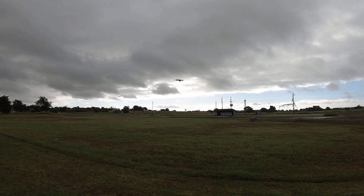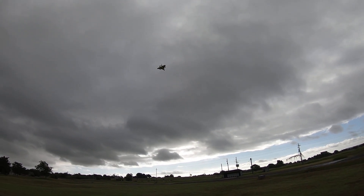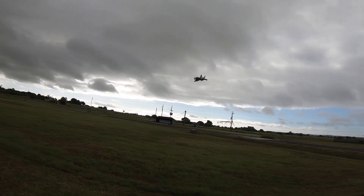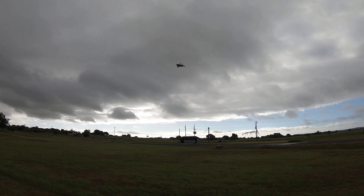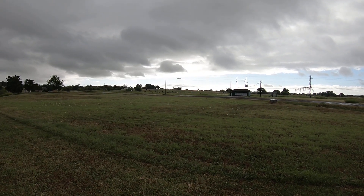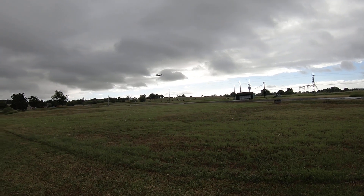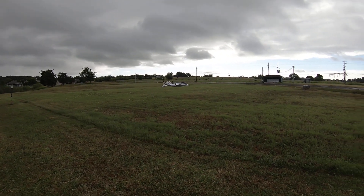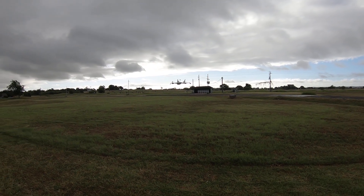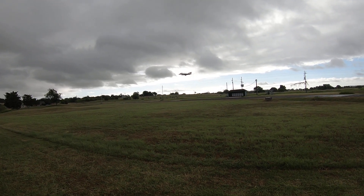It's in safe mode right now. I'll click it out of safe mode and do a flip. That was almost a crash! Like I said, this plane is not for beginners. I haven't flown it in a while, so I'm surprised I didn't just totally destroy it right there. It's vertical takeoff and landing, and then you can switch it in and out of safe mode and do flips and all that crazy stuff like I just did.